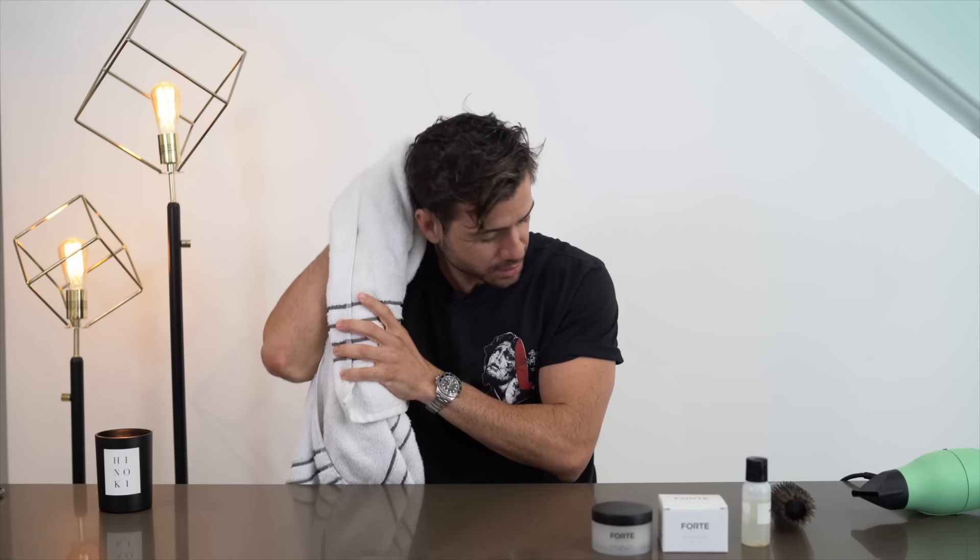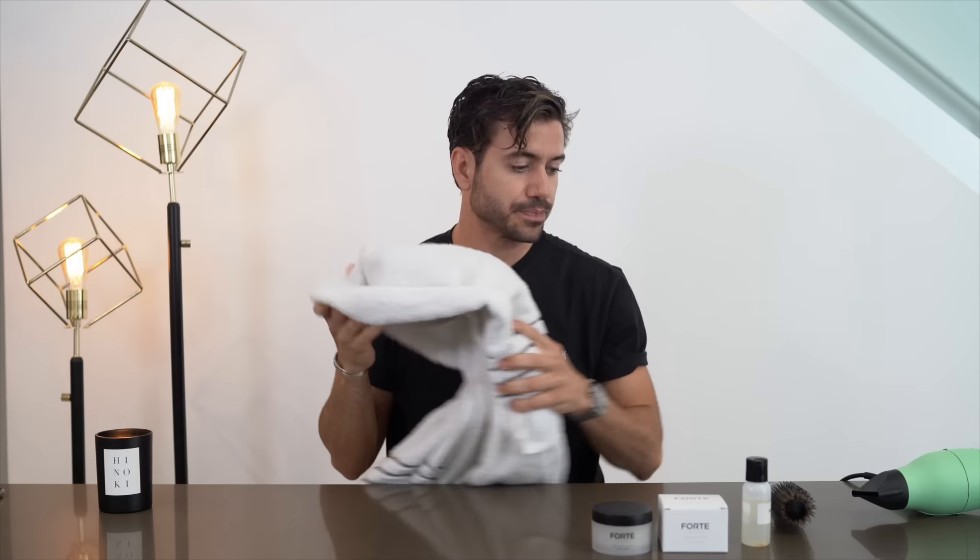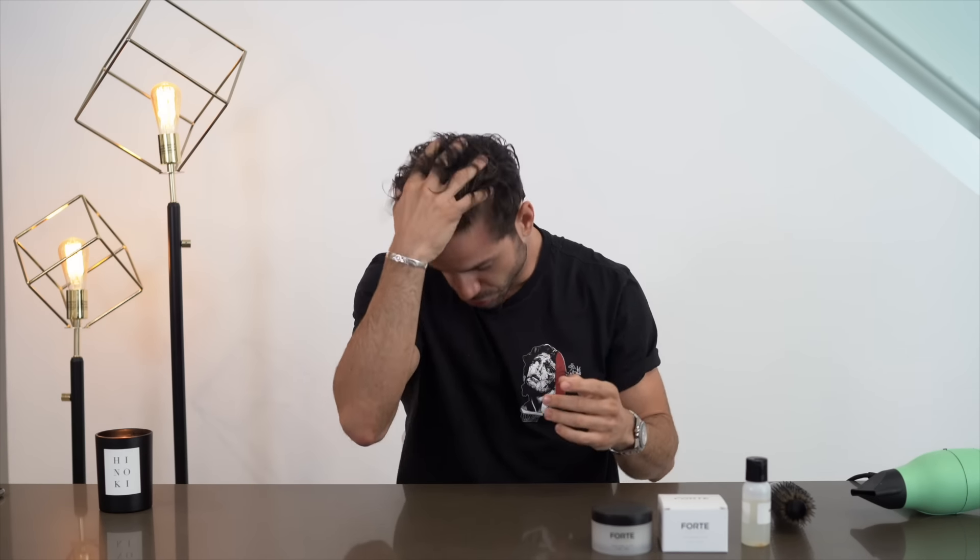You're going to cause breakage if you're too aggressive with it. Just get the excess water out to make sure that it's good. Now it is semi-dry — it's damp, not soaked. That's the goal here: to have it just damp.